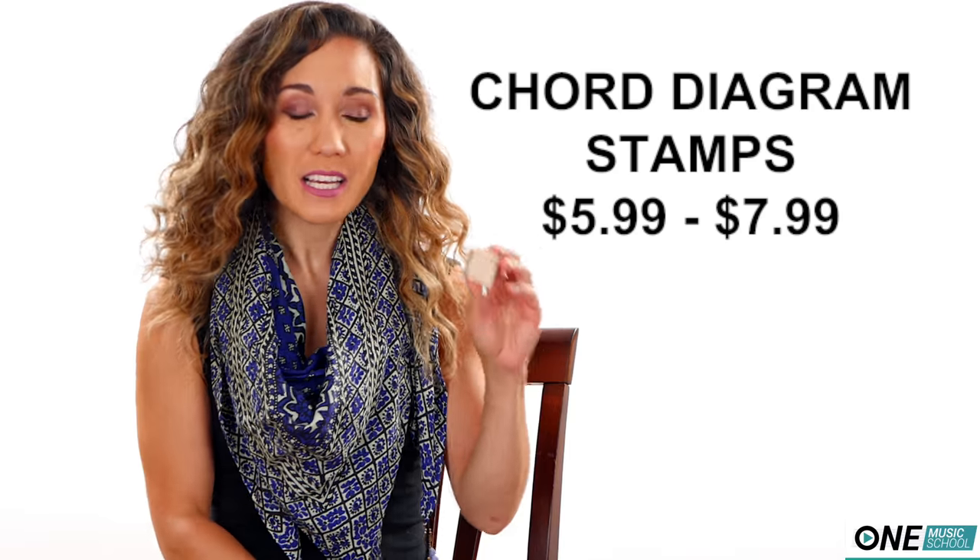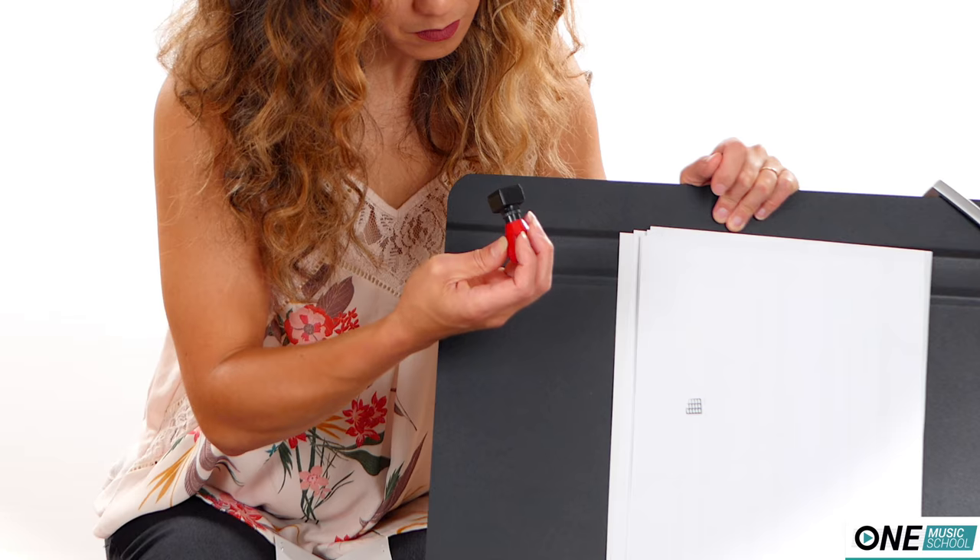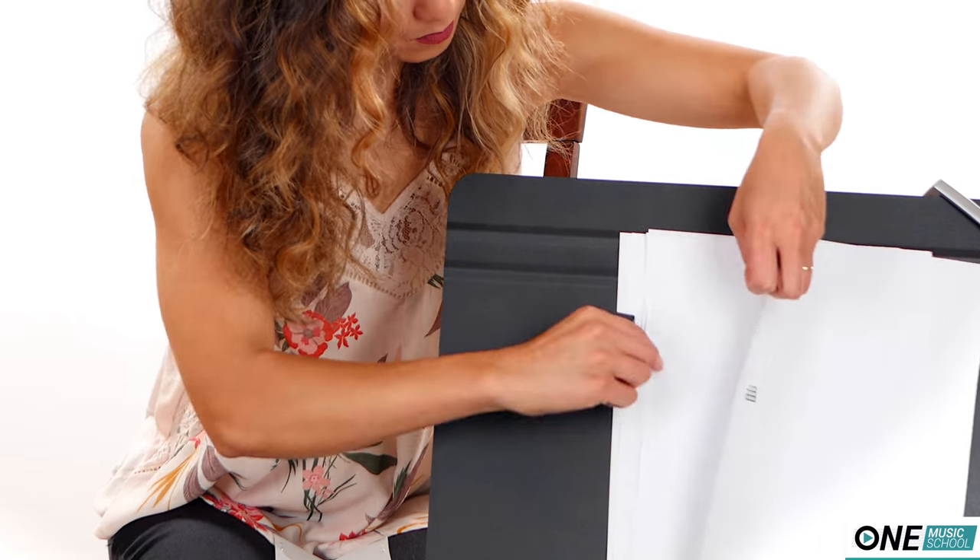Number three, an ukulele or guitar fretboard stamp. This stamp is used for making chord diagrams. I actually love these and have been using them for years. Before, I was drawing out the little chord diagrams by hand, and then one of my students said their previous teacher had a little stamp. I thought, wait — they make those? This has saved me so much time, and it makes perfect lines. All I have to do is take my stamp, put it in the stamp pad, place it on the chord chart, and then just fill in the dots.